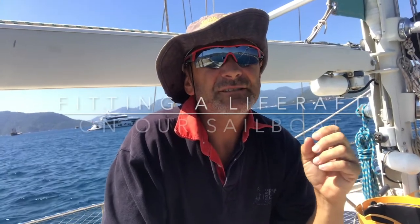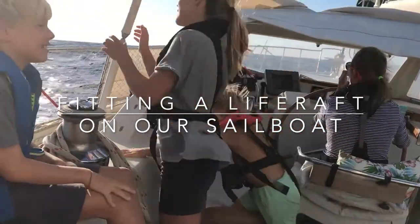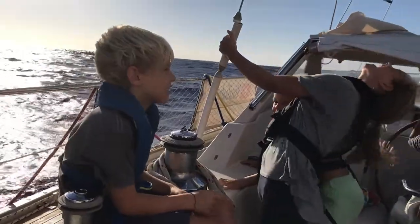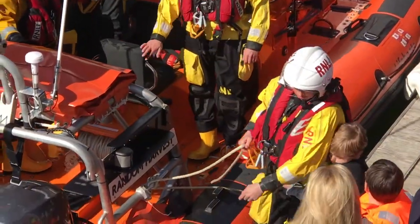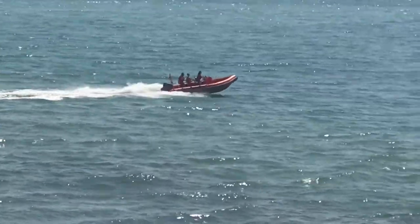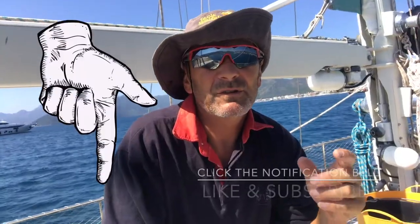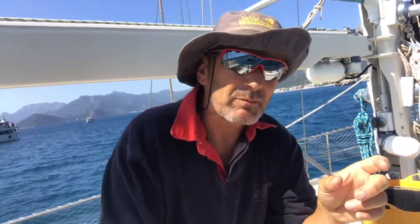The thing with life rafts is they're probably the most expensive piece of equipment that you will never ever use. But with having three kids on board and a wife who was a former RNLI crew member, obviously safety is a priority on board — so that was something we weren't willing to compromise on. We were lucky enough to come across a charter company who had over-ordered on some life rafts, and they just so happened to have a Viking eight-man offshore life raft, which was exactly what we wanted.